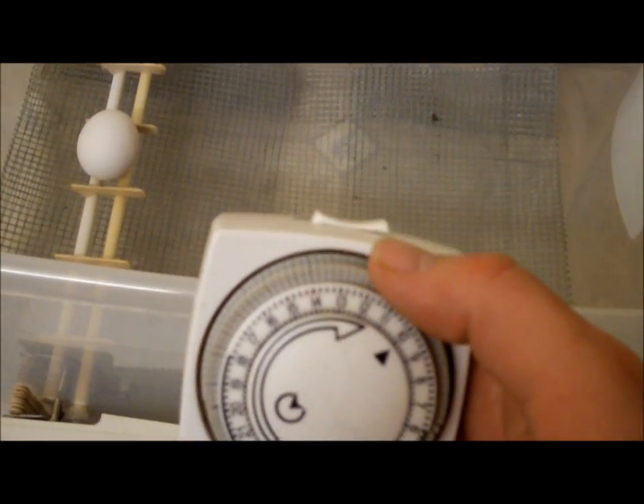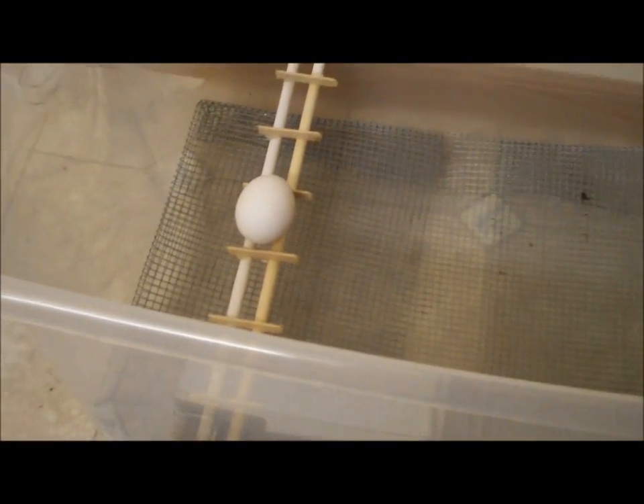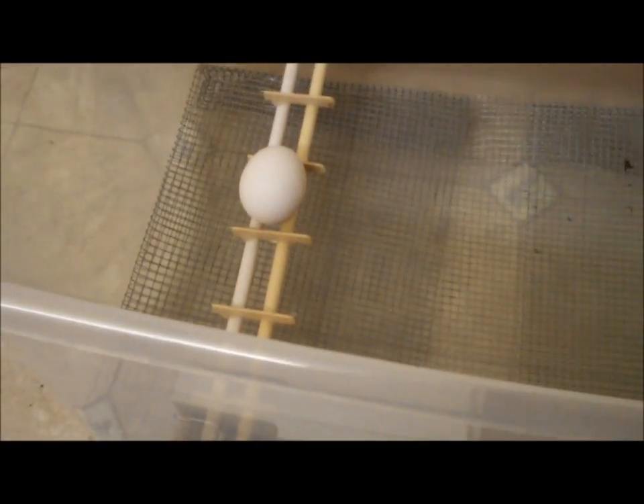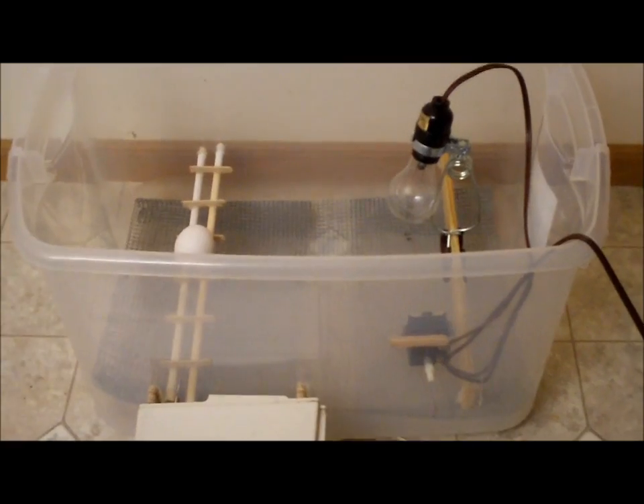The eggs are going to spin just fine using this. I'm going to use my timer — looks like I'll be able to set the increments down to about 30 seconds, so it's going to probably spin the eggs for about 30 seconds each time it turns on. I'm done with the next step. I have my heat source, which is this light bulb, and I put a small piece of wood running the length of the container with a pressure clamp so I can slide this bulb back and forth, closer or farther away from my thermostat.